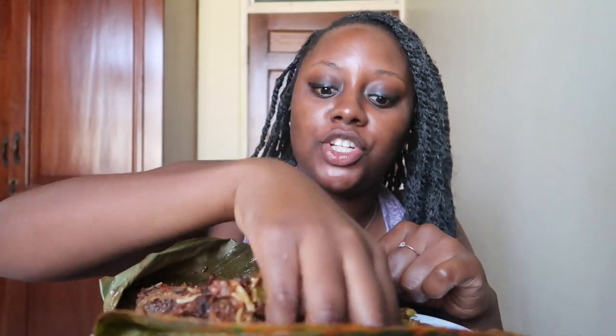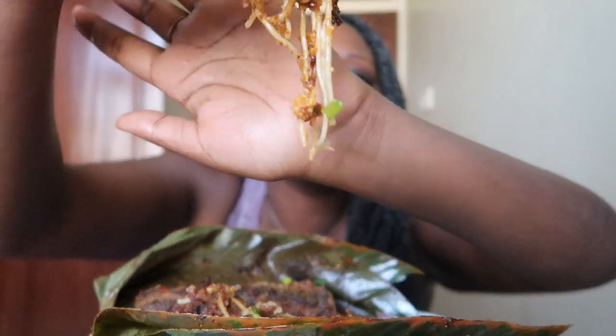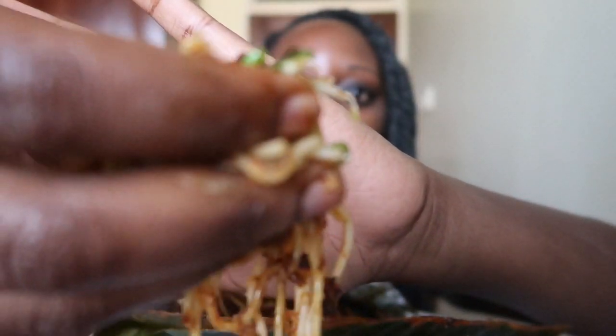This is good. I got this from a waakye place in Accra. Let me know if you guys get salad with your waakye. I know some people say it's not always safe because you don't know what type of water they use to wash the veg and all that stuff. But listen, salad in my waakye is a must. Get into all the greenery, okay?